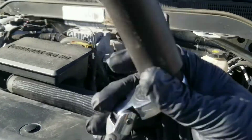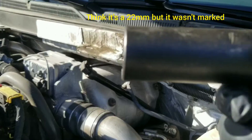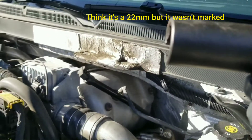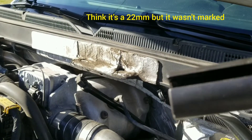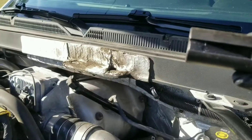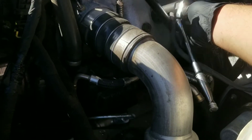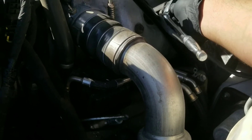This is just a regular oxygen sensor socket. I walked in with a sensor to the parts door to make sure I had the right one — I've got a few of these, but I wanted to make sure I had one that would fit before I drove all the way home to pick this one up. And just put it right on like that.